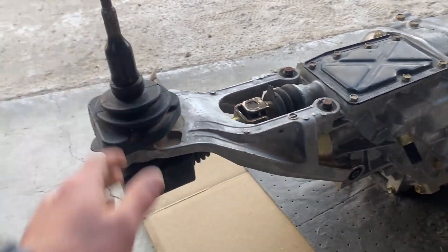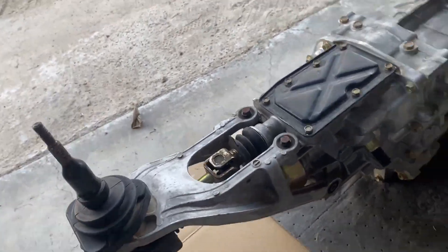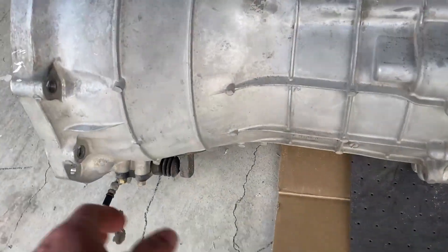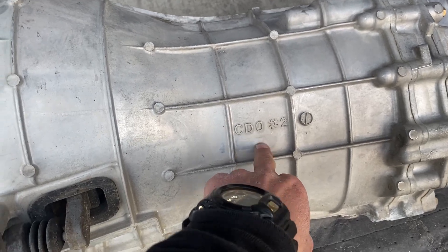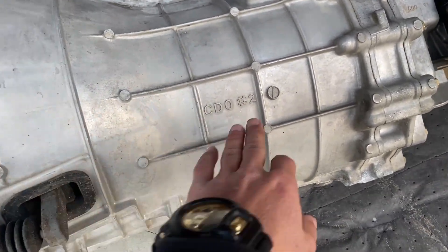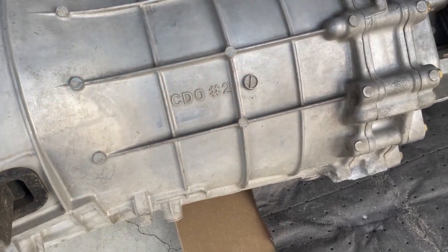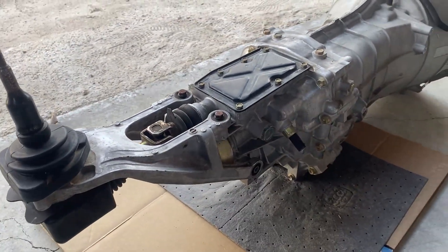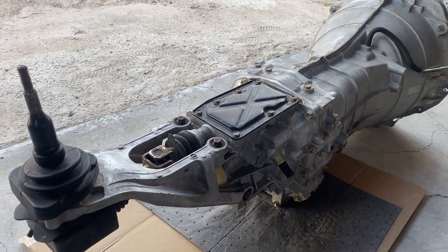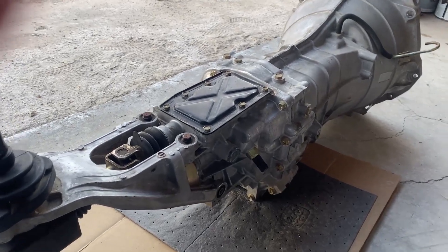That bushing method is not really a good thing to go off of because anybody can replace that. Also on the side of the transmission they have CD02 and CD01 markings. I've seen videos saying it's not good to go off of that, and I've seen videos saying that if it's a CD02 it's a CD09 transmission. But again, if you just go on Z1 Motorsports and look at their transmission guide, get the VIN and decode it yourself to get the manufacturer date, you can pretty much tell if you have a good one or not.